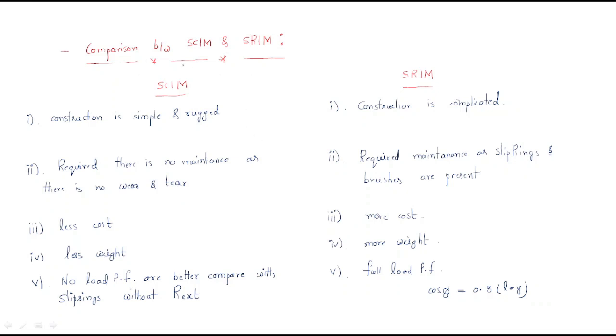Hello everyone. In this session we will discuss the comparison of squirrel cage induction motor and slip ring induction motor. We already discussed detailed analysis on the construction of squirrel cage induction motor and the detailed construction of the slip ring induction motor. Now we should compare both these things to understand the differences between the squirrel cage and the slip ring.